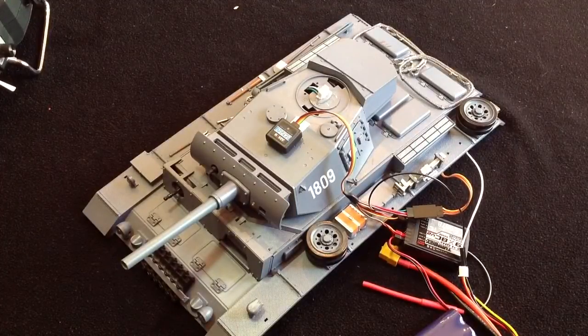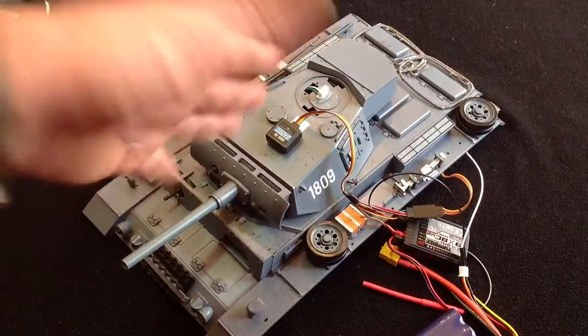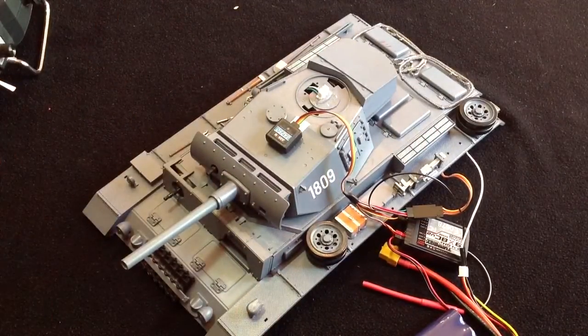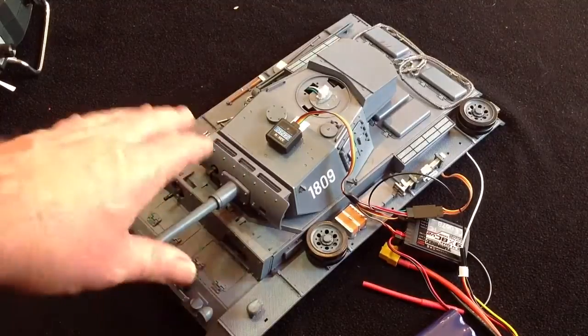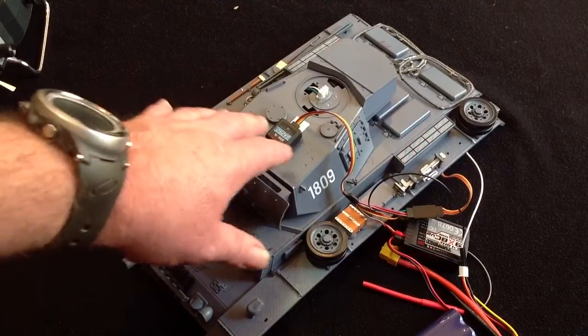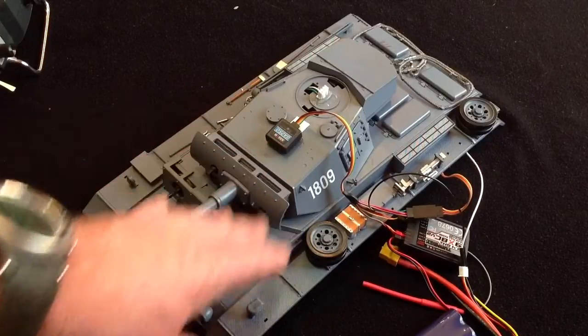What's turret locking? Well I'm glad you asked. Turret locking is when you can move your tank to the right or left and the turret will stay in position, locked on target. Now all you need to do is set up your GA-250 inside your turret — we've just plonked it on the top here so that you can see it working.